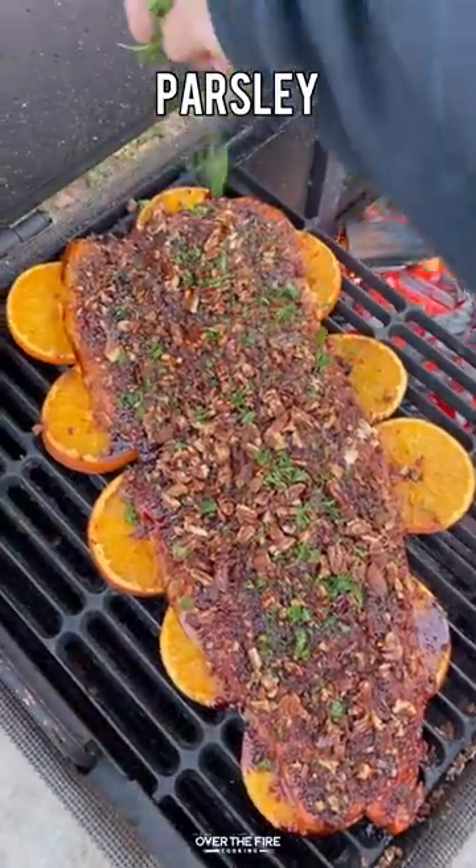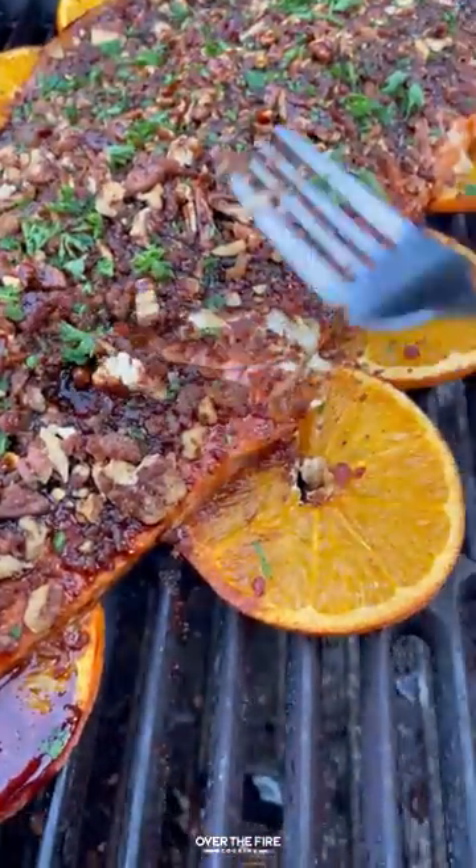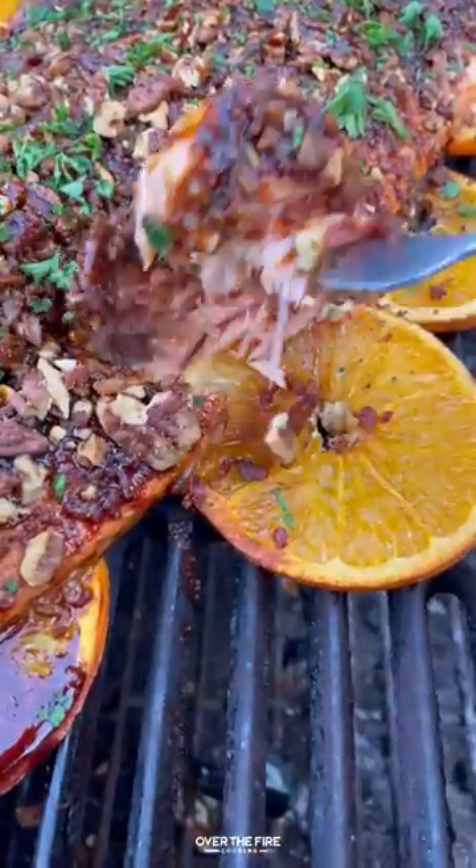I'm going to top it off with some chopped parsley, drizzling with a little bit more of that bourbon glaze. We're going to dive right in. This is so freaking delicious. You can find this whole recipe at overthefirecooking.com or link below. Cheers.